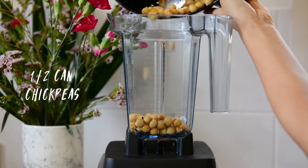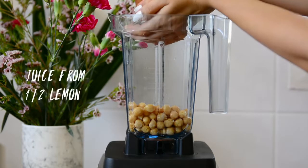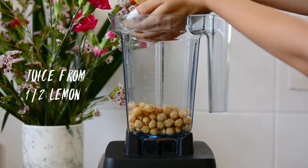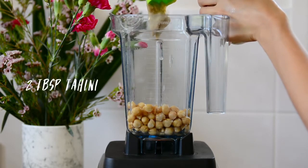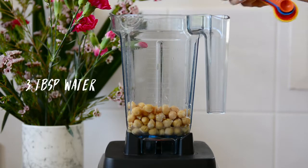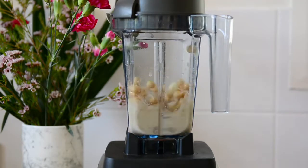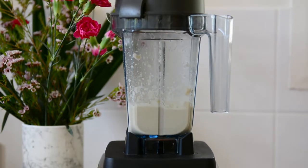We're going to start off by making our hummus. Add some drained chickpeas into the blender, a small garlic clove, juice from a fresh lemon, some tahini — I'm using two tablespoons — some water to make it easier to blend, and some salt. I'm using pink Himalayan salt but you can use whatever you have. Blend until smooth.